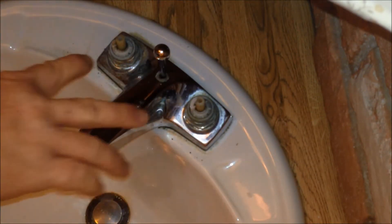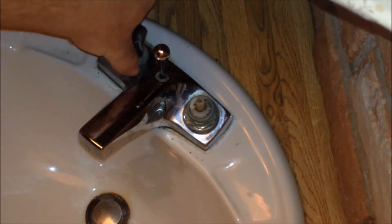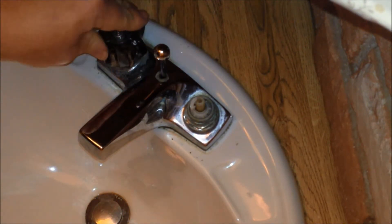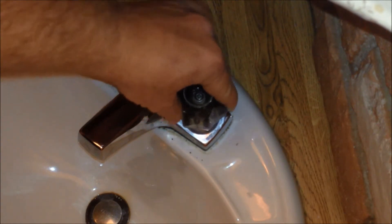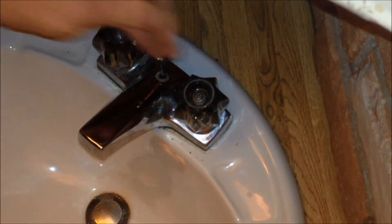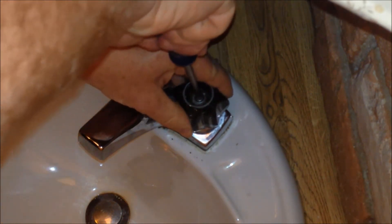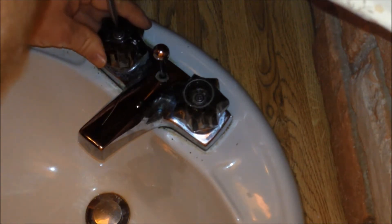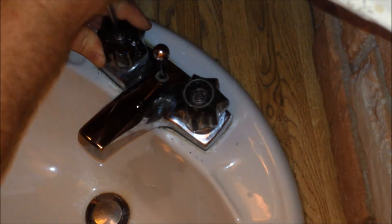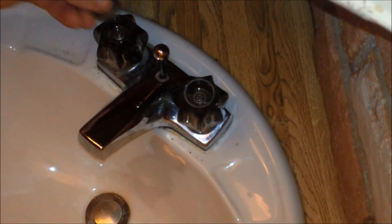Now that we have the valve stems tightened back in, I'm going to go ahead and put the knobs back on the faucet. Both of those are seated, so we'll go ahead and tighten them down. Make sure when you tighten the stuff down, just tighten it snug — especially with these knobs. The knobs turn. Put these caps back on.